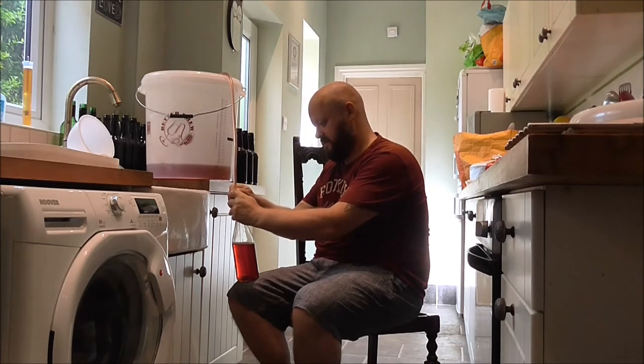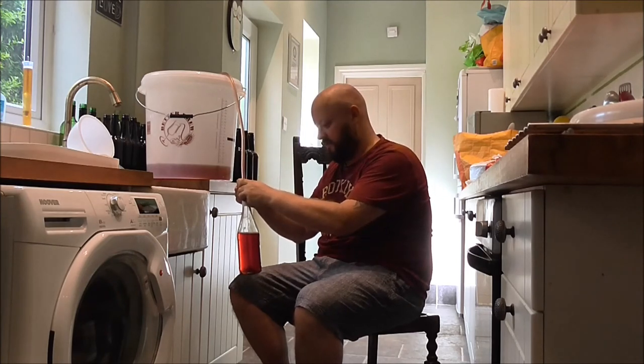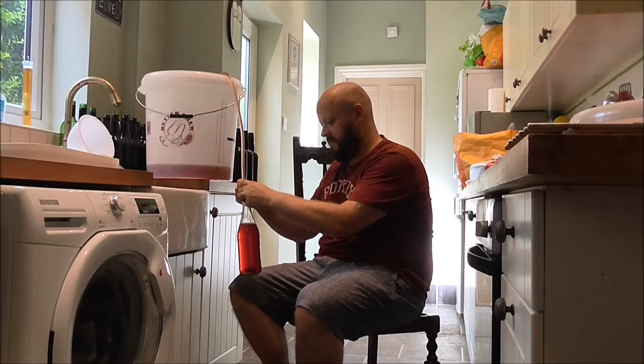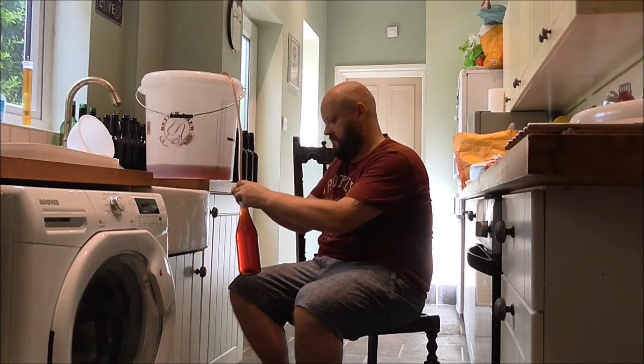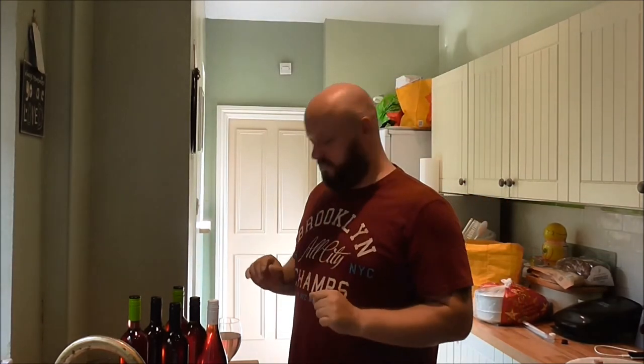I'm at about the half-way mark. I'm going to fill it just to the cap neck I think. Just keeping an eye on it — and there we go, that's full. All six bottles are now bottled up, plus a little bit more, and it looks proper nice.